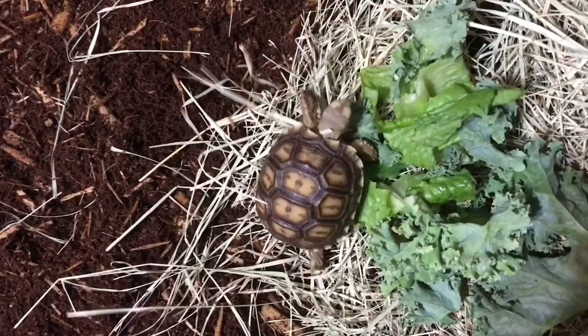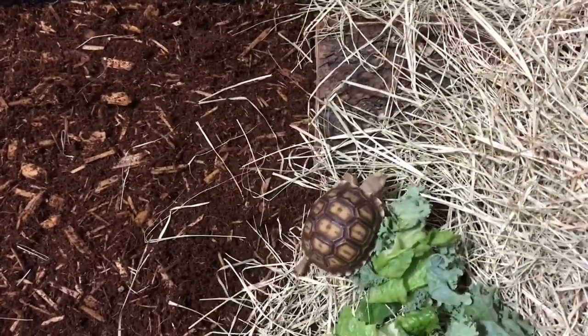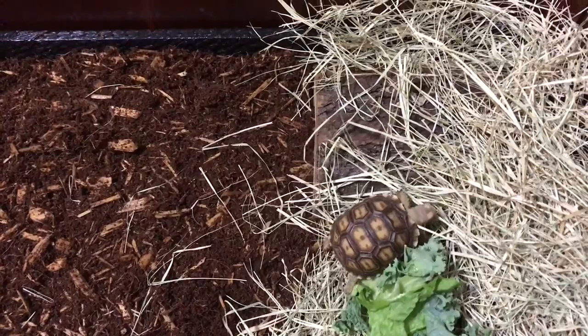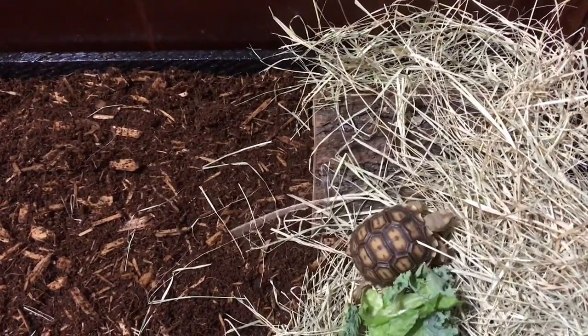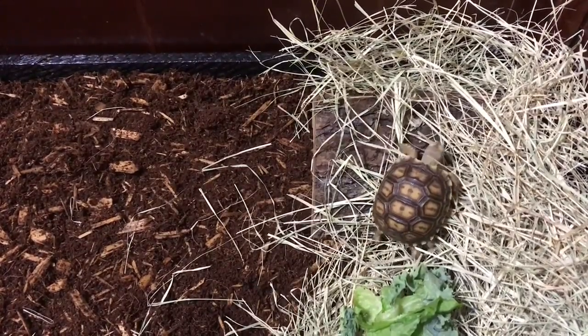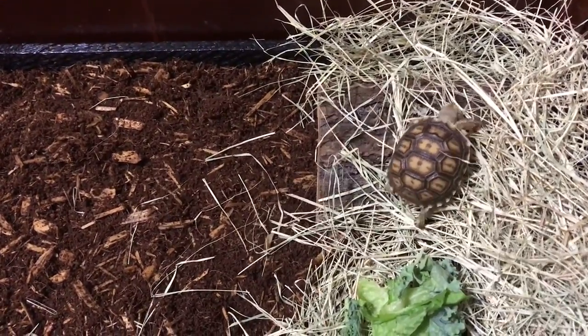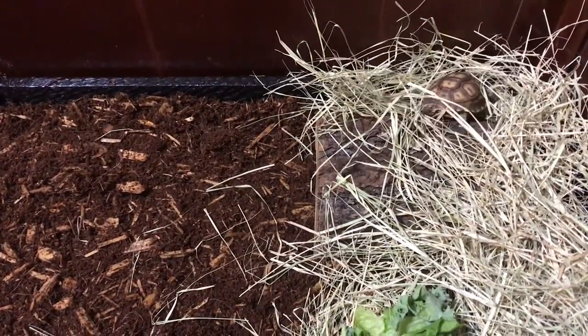You just have to make sure you have enough space because eventually they are going to have to live outside. This is the most I've seen him walk around and explore. It is also a huge commitment because they live very long and most times will outlive their owners if they are taken care of correctly.